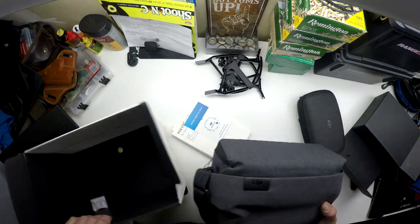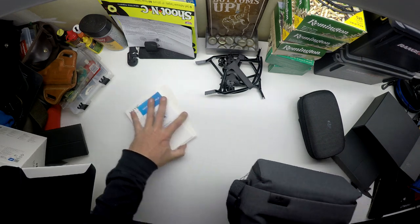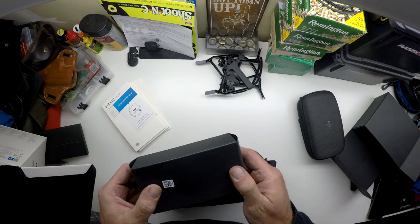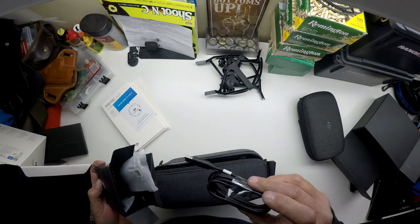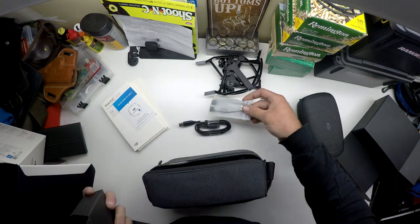Nice carrying case. Let's see what we got in here — got a charging cable, USB cable, and some adapters for the remote.